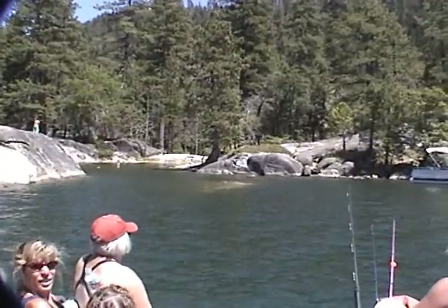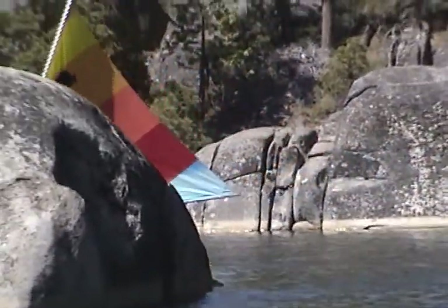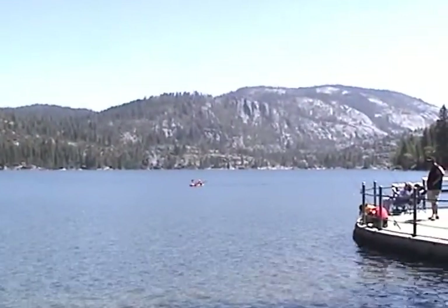We're here this week with two young men who have never fished in their entire lives. That's correct. They've never fished before, and Uncle Rick's going to show them the basics. So jump aboard and let's do another rendition of Fishing with Uncle Rick.